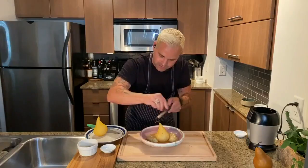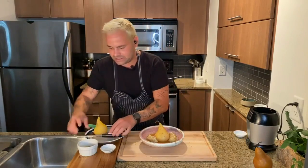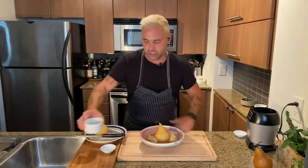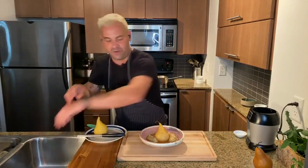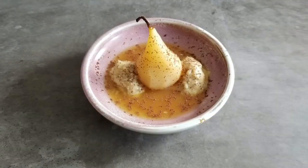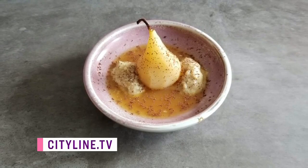I might drizzle over a little more of that liquid. This is a super healthy and fun dessert. You could also finish it with a little whipped cream just to spice it up a bit. But there it is — a beautiful poached pear, seasonal dish, ready to go, and a healthy dessert for you. Looks fantastic and good for the waistline. Thank you, Matt.